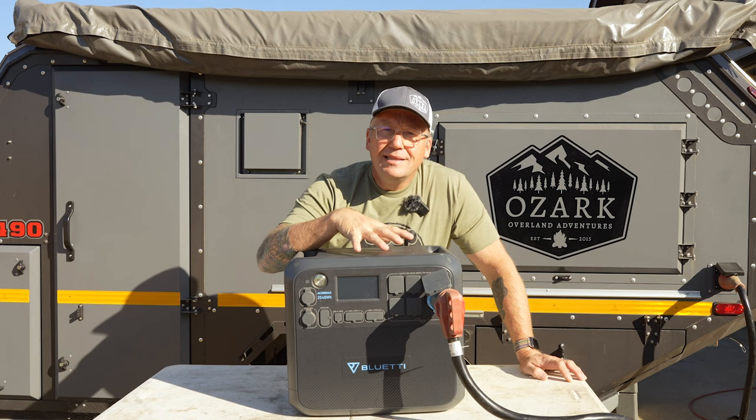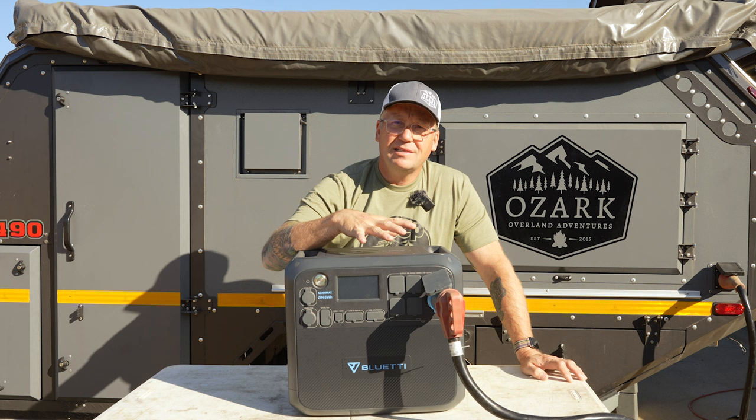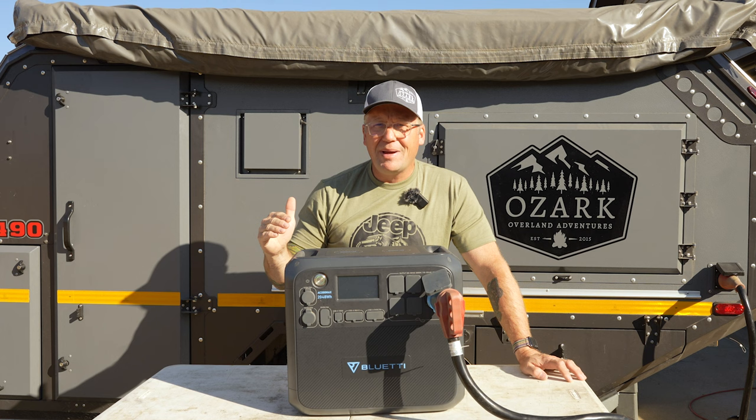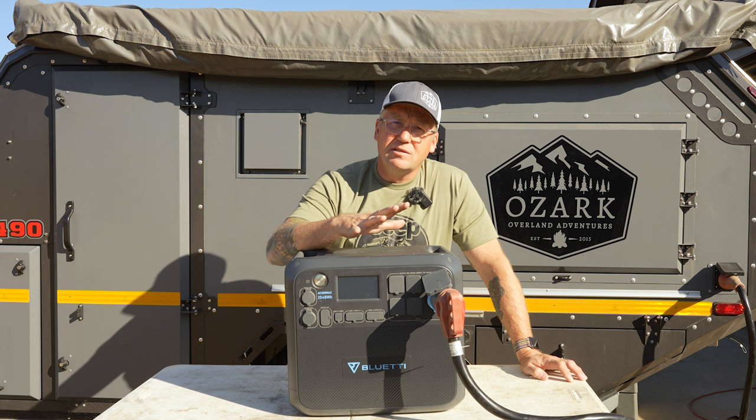This does have lithium iron phosphate chemistry in the batteries, so it has a whopping 3,500 life cycles. This thing is going to last you a very long time — and that's before it drops to 80% capacity, not just dead altogether. So 3,500 cycles is a lot for a power station like this. They also include a very impressive four-year warranty for the AC200 Max.